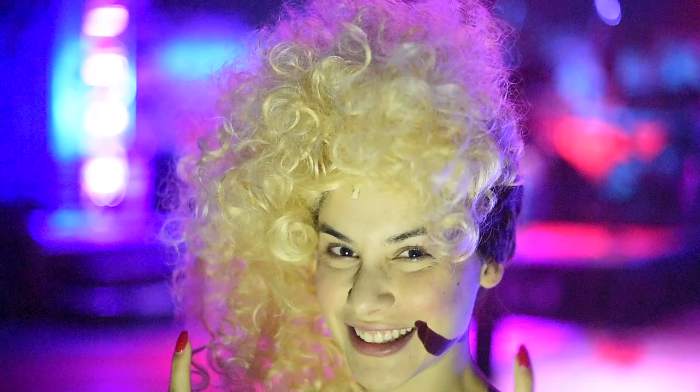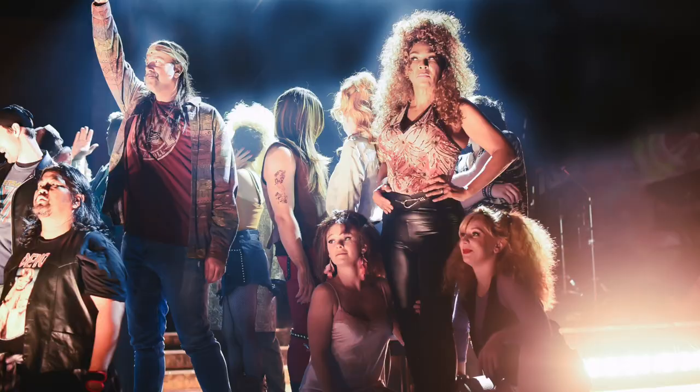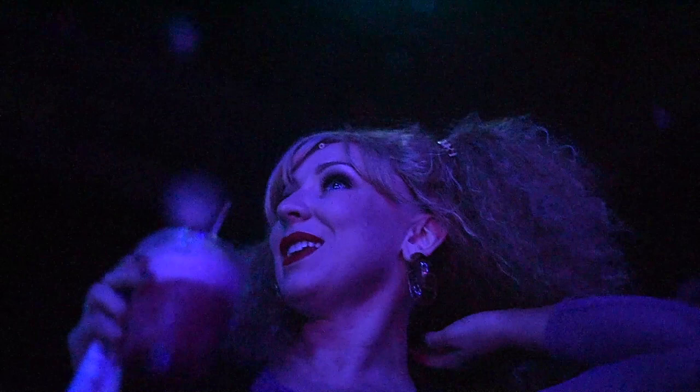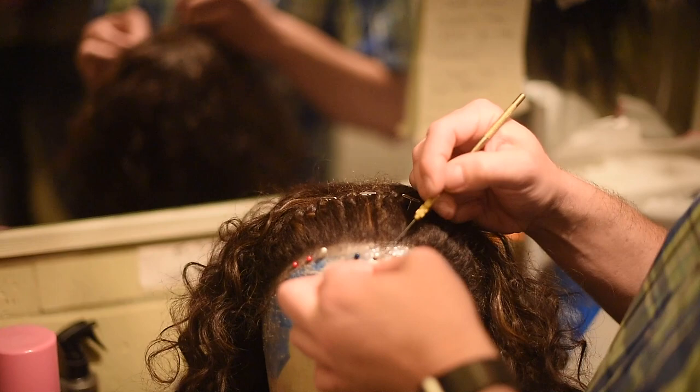I've always loved this show because I treat it like a restoration comedy. Restoration comedies are those great Moliere plays where it's the 1600s and both the men and women have the crazy hair — it's lots of fun hair. Part of the fun of the hair is it has to help describe the character. All the characters have to be described by their hair, and so it comes down to color, texture, and how curly it is.